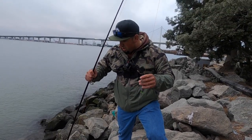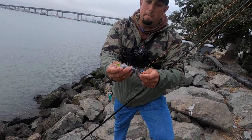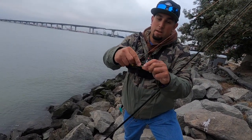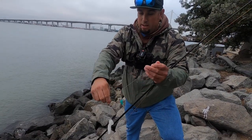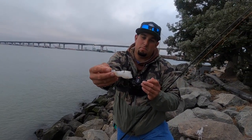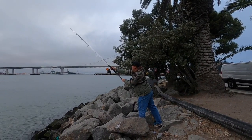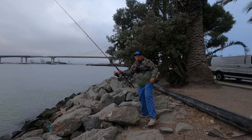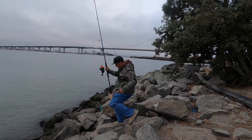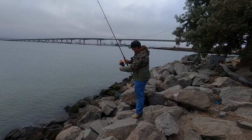Alright guys, so out here off these rocks — simple rig setup. I've got a slider using a spud-web type weight so it can stick in there. Current's moving pretty fast so I like it sticking in — a little bead barrel swivel, 80-pound fluorocarbon leader, and a size-six Gamakatsu circle hook. We're using frozen, thawed-out squid. Nice cast, about 40-50 yards out. I'm using a sand spike to hold the rod — that's it.